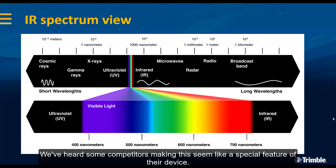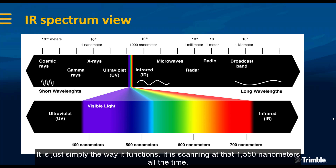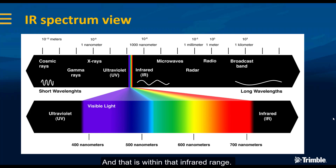We've heard some competitors making this seem like a special feature of their device, so I wanted to clarify that it is not so much a feature of the X7 — it is simply the way it functions. It is scanning at 1550 nanometers all the time, and that is within the infrared range.